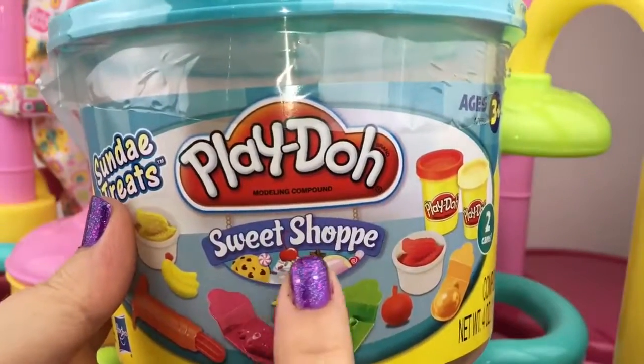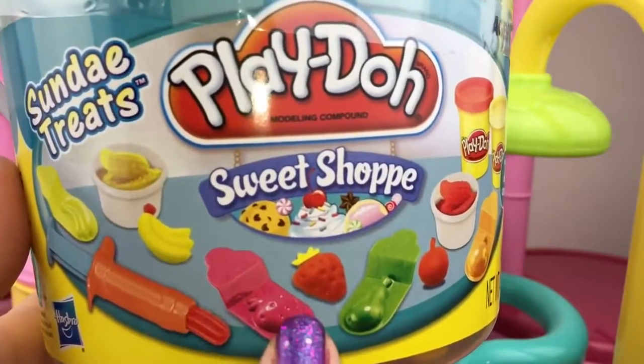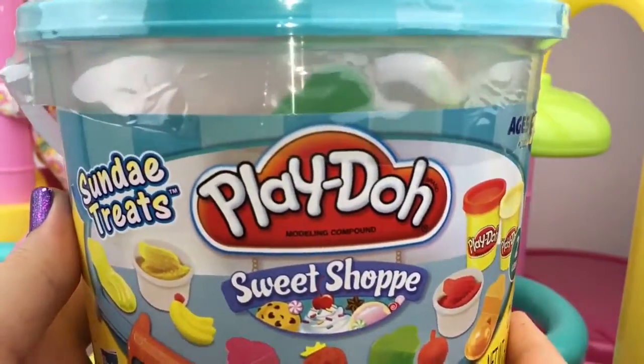Today I got some Play-Doh Sweet Shop Sundae Treats. We can make bananas, strawberries, pears, and cherries. I'm so excited to try it for our babies, so let's open it up.